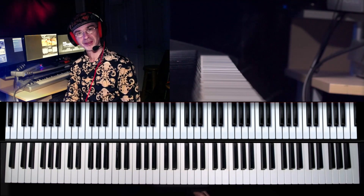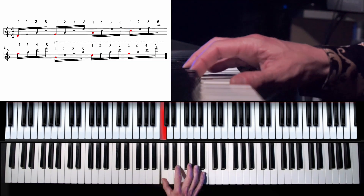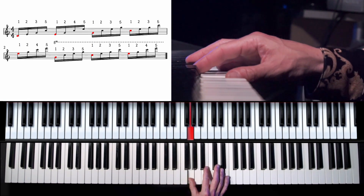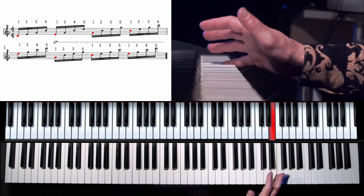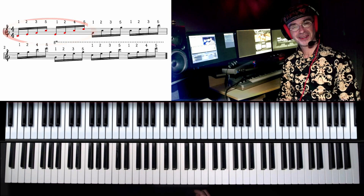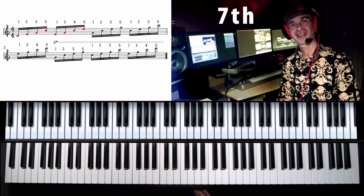The next step is to raise the tempo, and once that looks right, move on to groups of eight and stop on every first, second, third, fourth, fifth, sixth, and seventh note of the group.